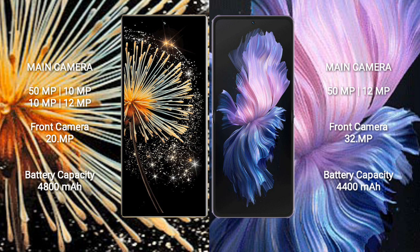Vivo X Flip comes with 12GB RAM and 256GB or 512GB internal storage, a dual rear camera setup of 50MP and 12MP, and a 32MP front camera.